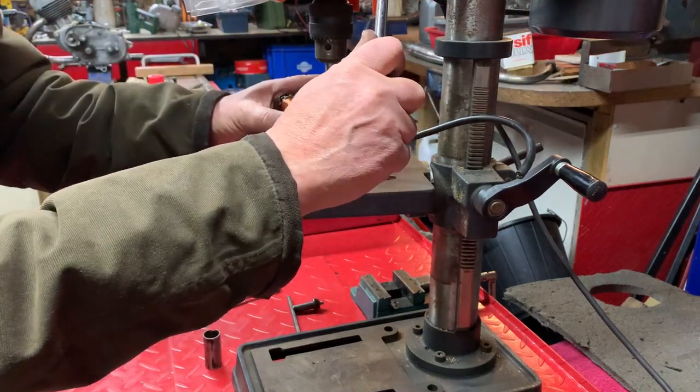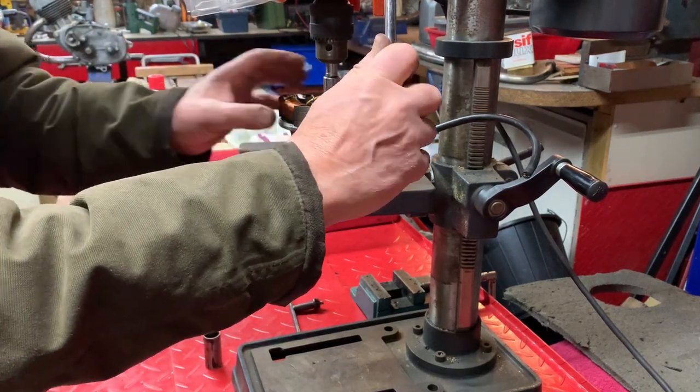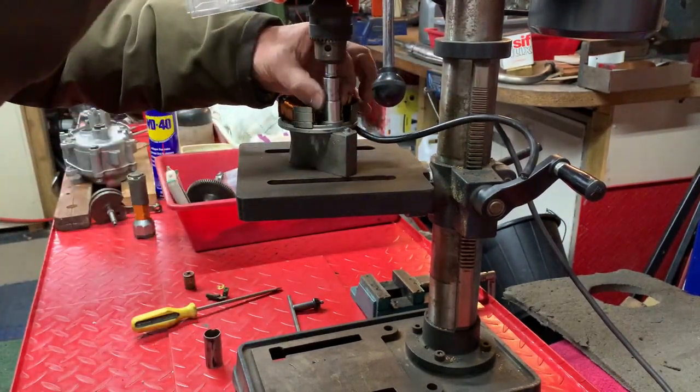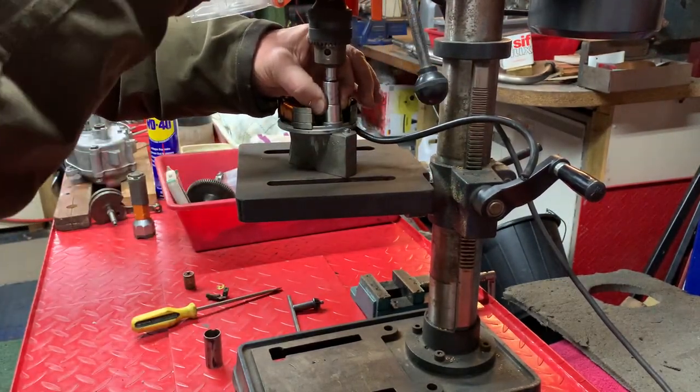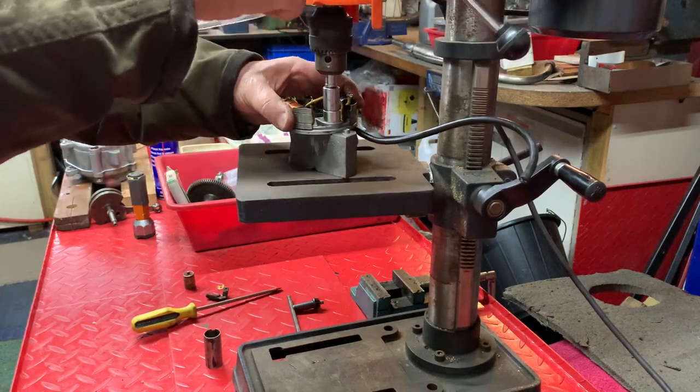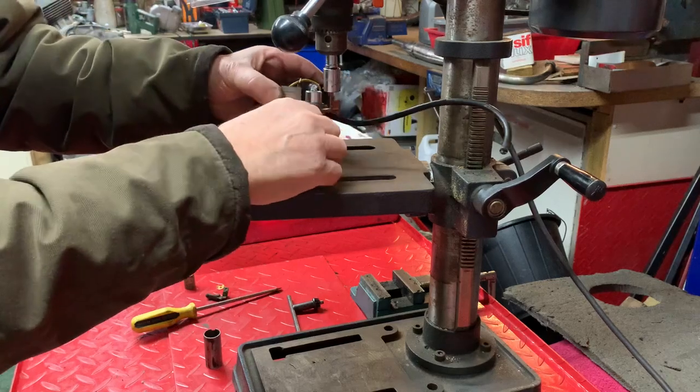I need to come over a little bit. When you're happy that's square — it may go in cropped but we'll just have a look — slight little bit, there we go. There it is, nice and fitted.